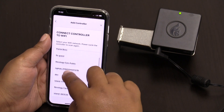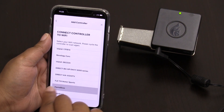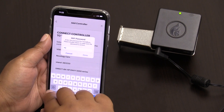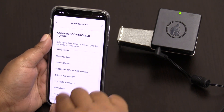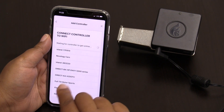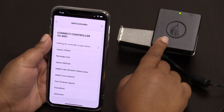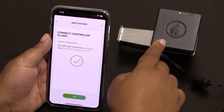Next, I'm going to send the Wi-Fi information to the controller, so I'm going to select the Wi-Fi that I'm on and enter your password. As we're waiting, you can see it went from a slow blink to a fast blink — and now we're joined.